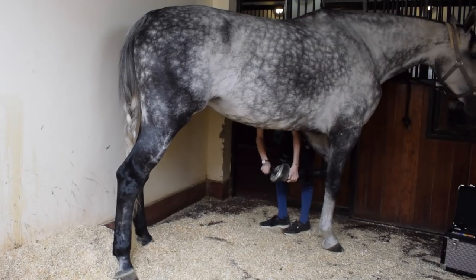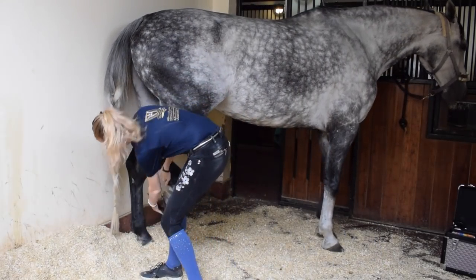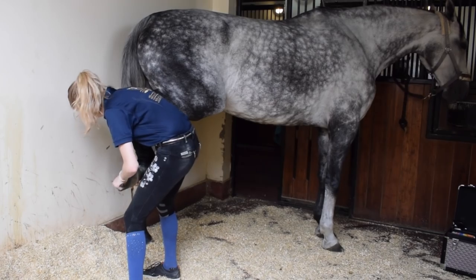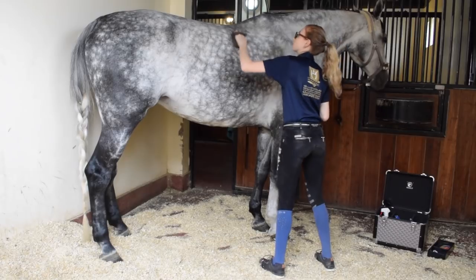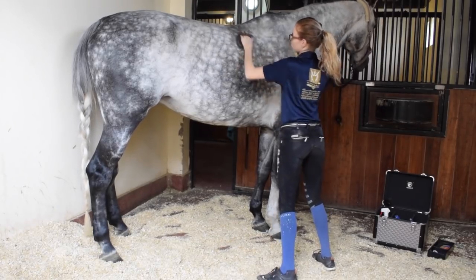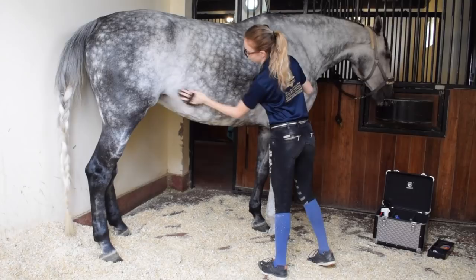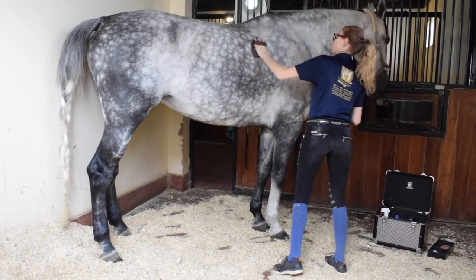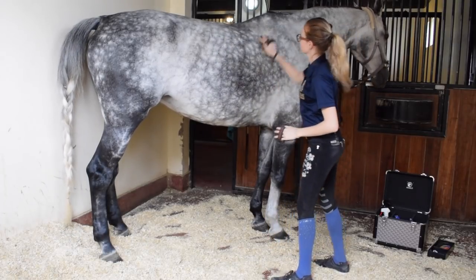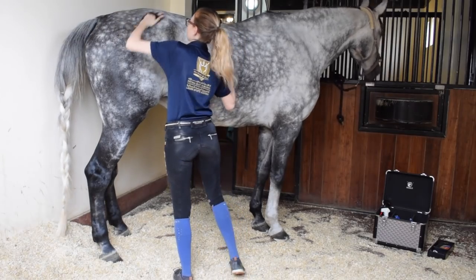I always start with her front legs and then work my way back to her hind legs. Luna is barefoot in the back and wears therapeutic shoes in the front just to help heal her injury. The first brush I always start with is a rubber curry comb — this one is from Animalon. I go in circular motions along her fat parts, like along her belly, neck, and her bum. You don't want to go over her legs and bony parts with the curry comb. These circular motions bring out all the loose hair and general dirt up towards the surface, and then it's really easy to take a body brush and just brush away all the dirt and loose hair.